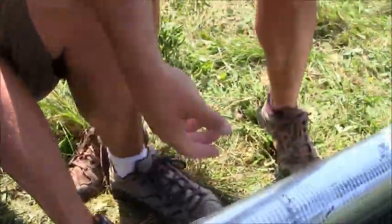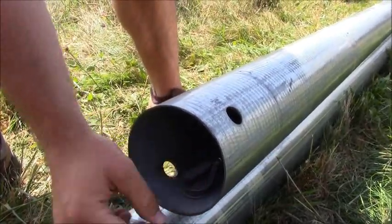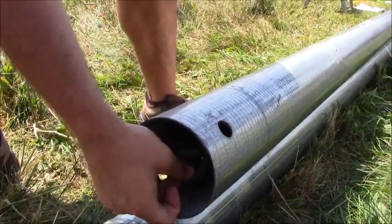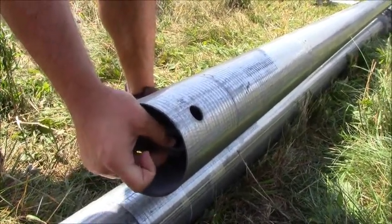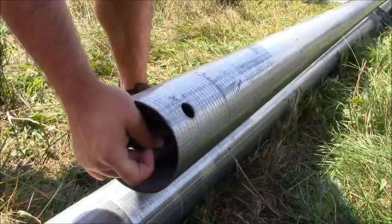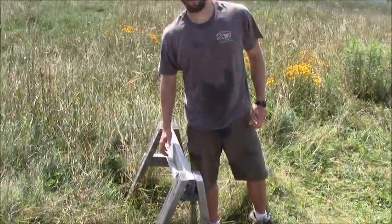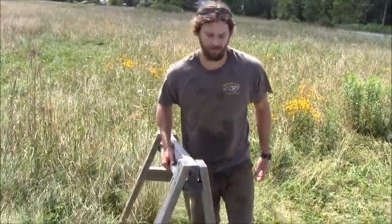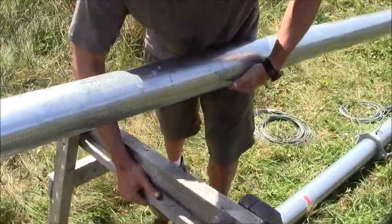On our third section you can just barely see our safety wire hanging in there. When we attach our rocker plate, the lag bolt is going to go through the rocker plate and through our safety wire to compress those sections together, so we don't have any problems raising and lowering. In order to get our rocker plate installed, it's always best to raise your gin pole up onto a sawhorse so you have a better area to work with.